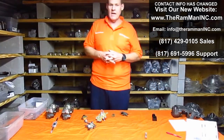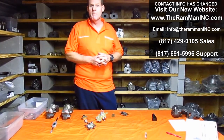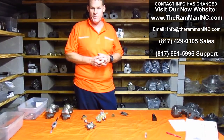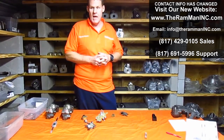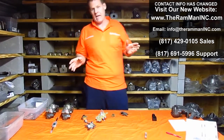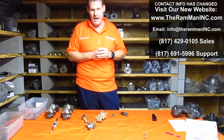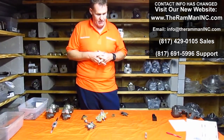Hello Mopar friends. Today we're going to shoot this little video and we're going to talk about brake valves and proportioning valves. I probably should have done this video a long time ago because I get more questions about brake valves or proportioning valves than any other single topic.